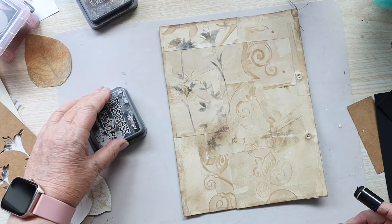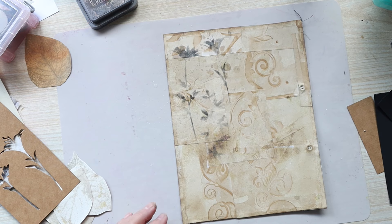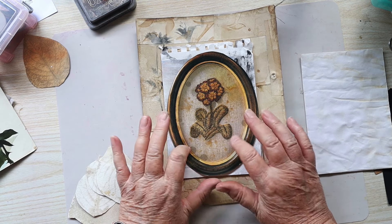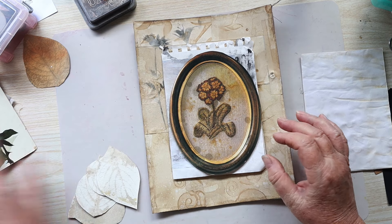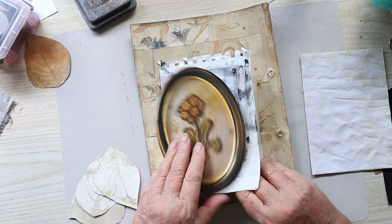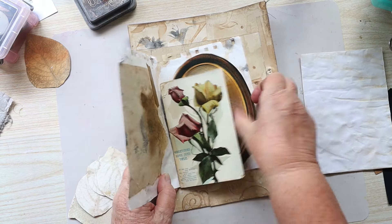Now it's a little bit underwhelming to say the least. Let me just give it a light mist — I don't want the page to get too wet. I just remembered this bit that was in amongst the things that Di sent me and I reckon that looks really nice. I think that needs to go on the inside and this one on the outside.